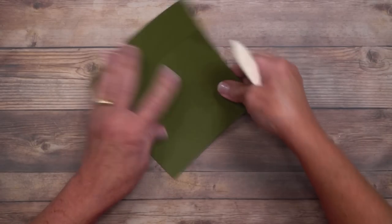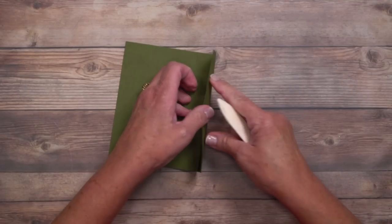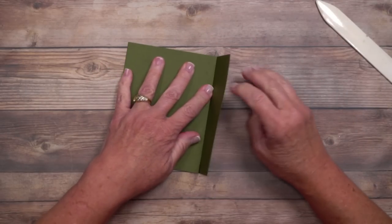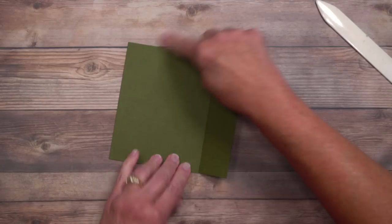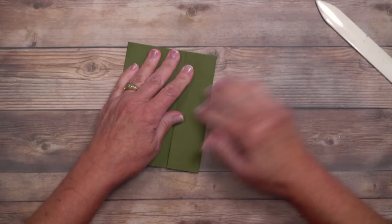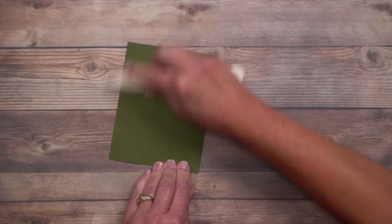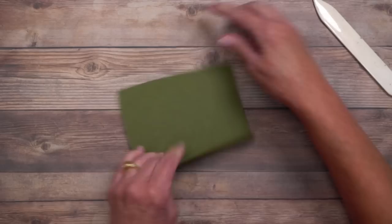None of us scores perfectly. That flap is going to come to the front and then we're going to score again. If you have a little bit of bulk right there, that's exactly what I did — you're going to want to make sure you work that out. You want to make sure your card is going to fold nice and even.